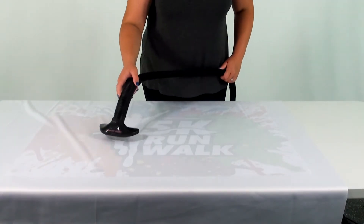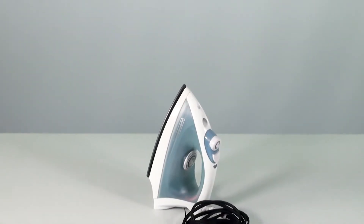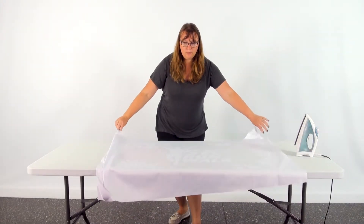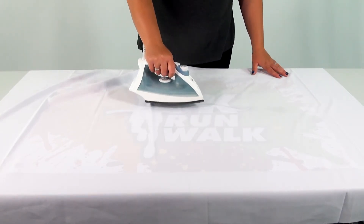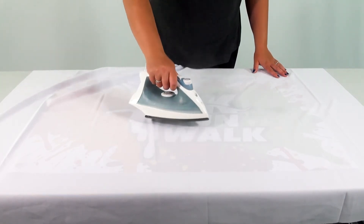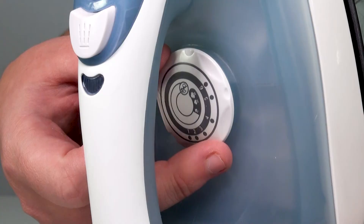You may also use an iron to help remove the creases from the vinyl print. Place a cloth over the vinyl and gently move the iron over the cloth. Try not to use the iron directly on the print and do not leave the iron on the same area for more than a few seconds, as this will help prevent damage to the banner, especially areas with ink.